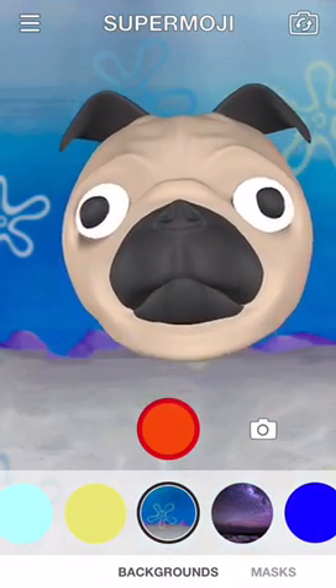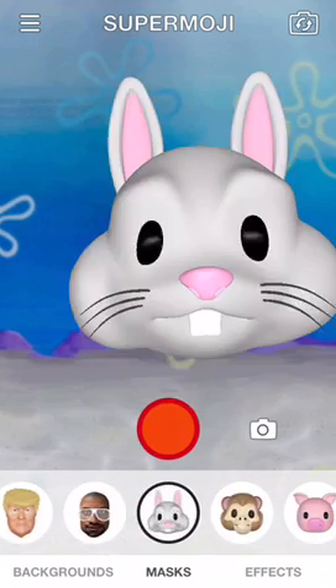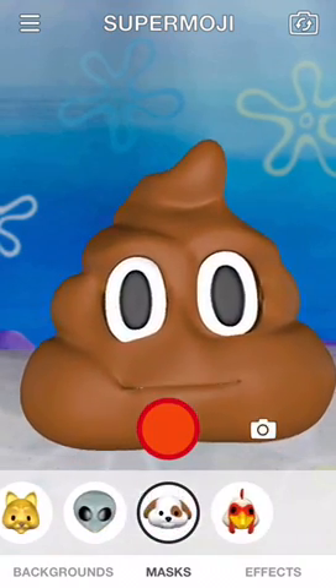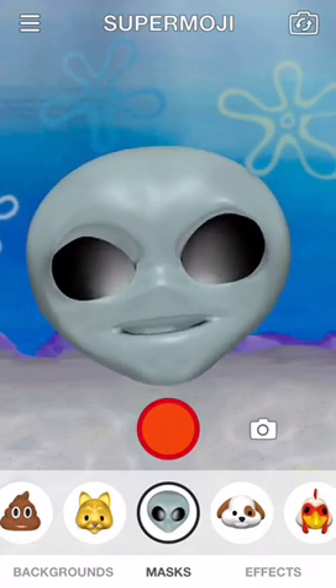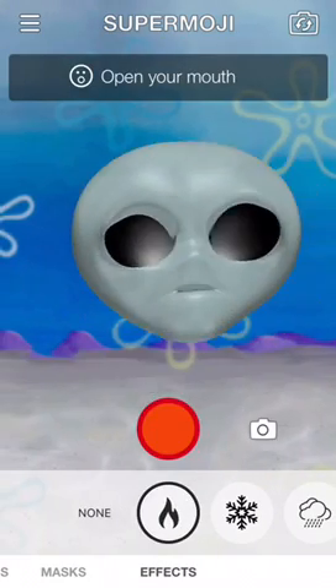Bikini Bottom, let's do it! Okay, and we do not want to be a dog — we want to be an alien, because I mean we are in Bikini Bottom, so we obviously are forced to be an alien. Let's breathe fire, shall we?